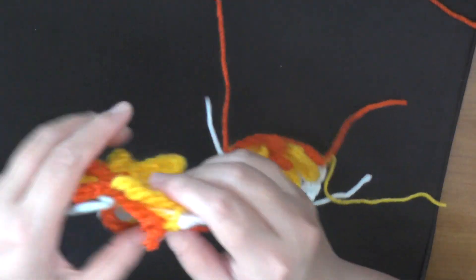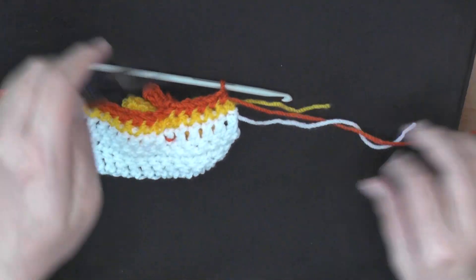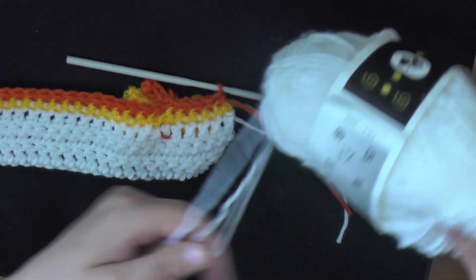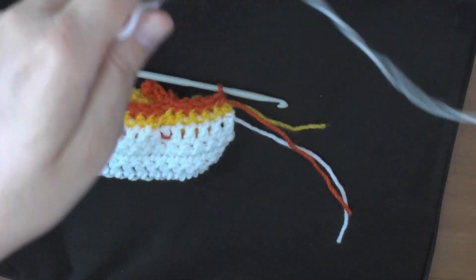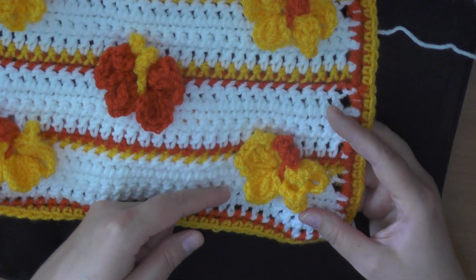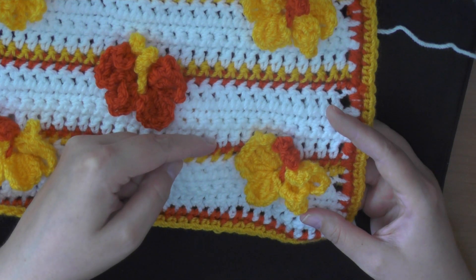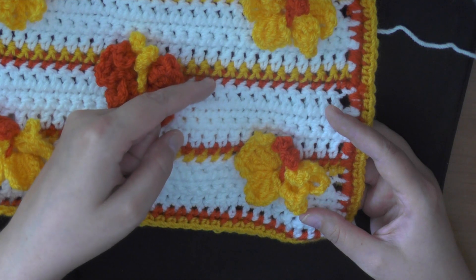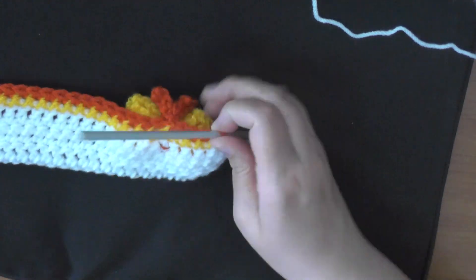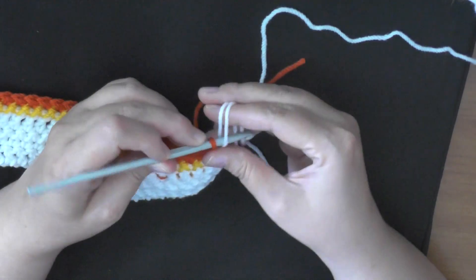Since we've reached the end of this row, we're done with this color, so I'm going to cut it, and we're going to be switching back to the main color again. If you remember, between every butterfly before and after, you have the single crochet — double crochet row — then two rows of single crochets, and then the double crochet row in between each one. I'm going to begin switching my color the same way.